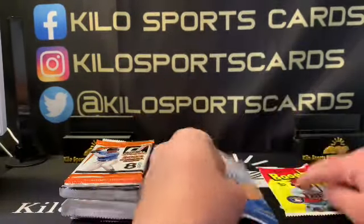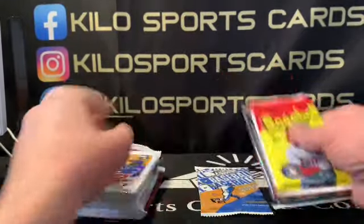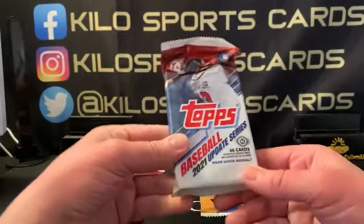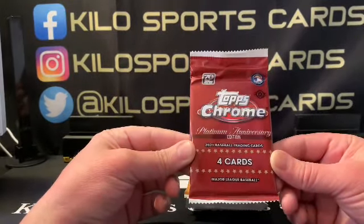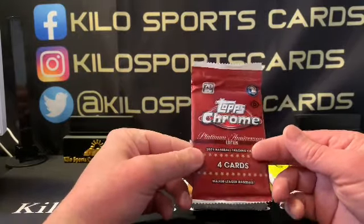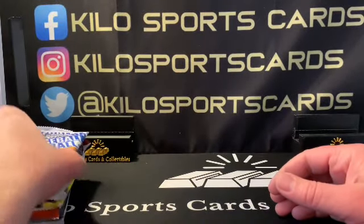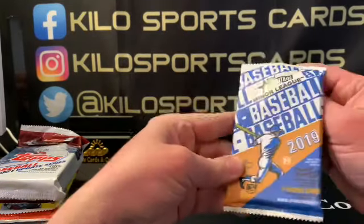We've got 2019 Minor League Heritage, 2022 Donruss, 2022 Bowman, 2022 Series 2 — I think this was right after Series 2 came out — 2021 Update, and 2021 Chrome Platinum Anniversary, which came out really late, almost toward the middle of 2022 even though it's a 2021 product. This is my first time opening these and from the videos I've seen they look like pretty good packs. Let's start with 2019 Heritage Minor League.